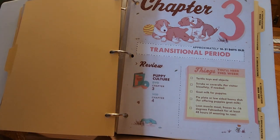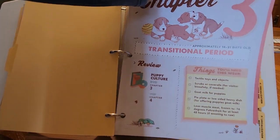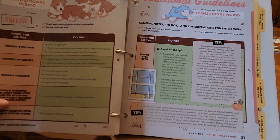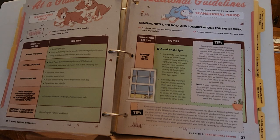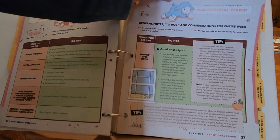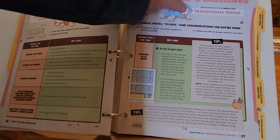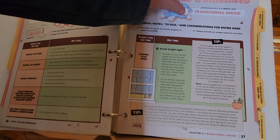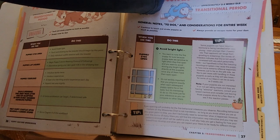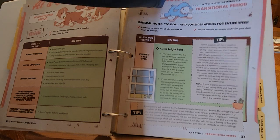Chapter three covers approximately three-day-old puppies — it's called transitional. It gives you some new things you're going to need for that week: toys, items that have texture. They strongly suggest during this timeframe to avoid bright light. We keep our puppies in a dimly lit room, with music kept very low, and we just try to keep the puppies feeling safe. Some puppies can have a negative reaction to being handled when very young — reactions that range from growling or screaming. Our survey of breeders indicates this is not usually correlated with any adult personality traits. The hypothesis states that the maturing neurological system may cause the puppy to have some extreme reflective responses, and then they tell you how to deal with that.